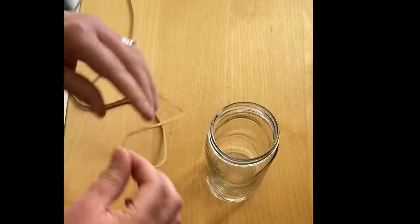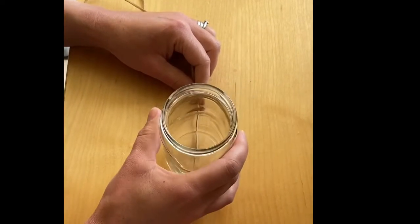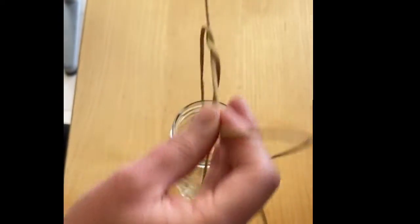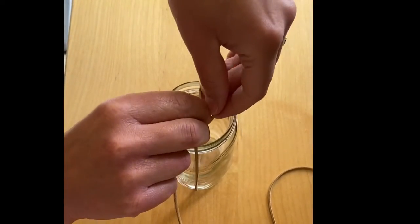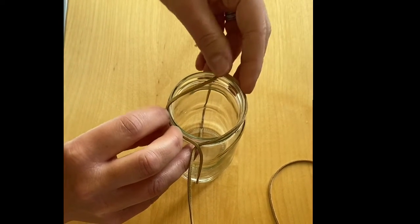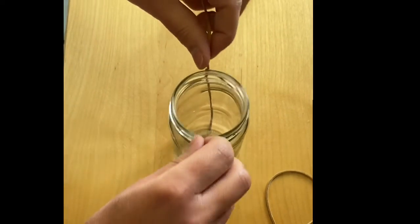So you take your piece of string and find the middle, and you place it on the table. Put your jam jar on the middle of your piece of string, take both ends up and tie a simple overhand knot. You then find the middle of your overhand knot and just move it out and around the edges of your jar.